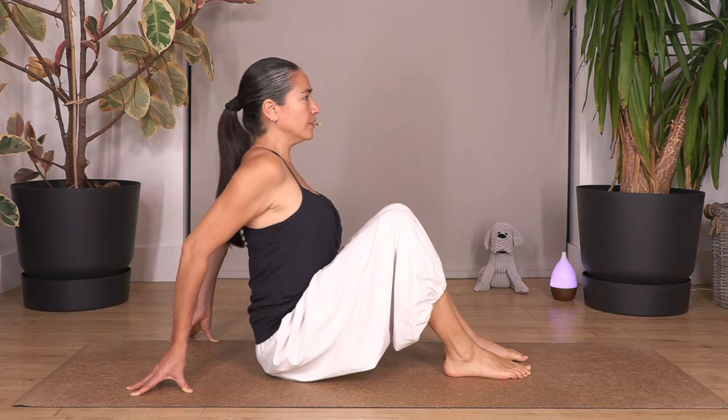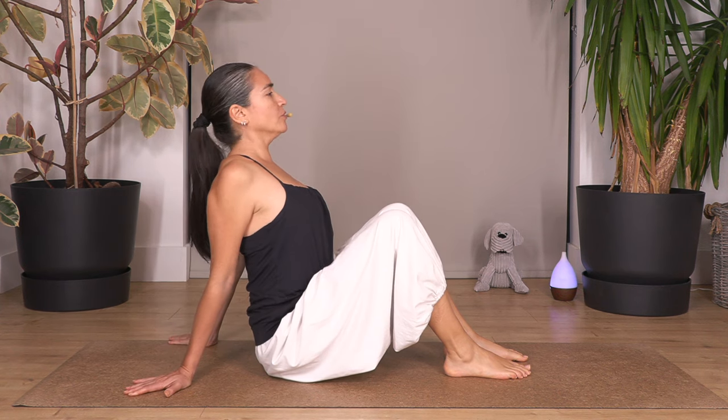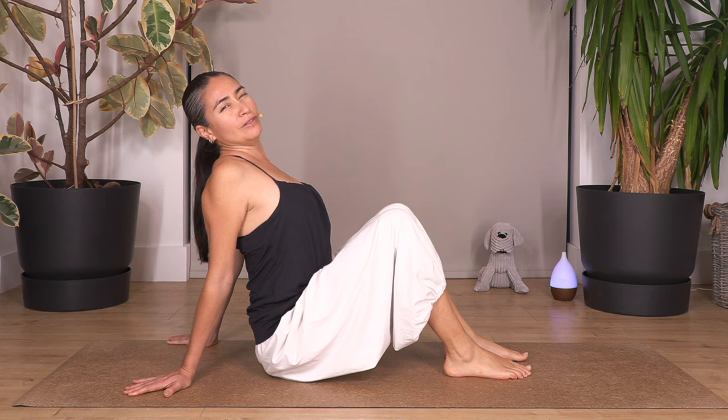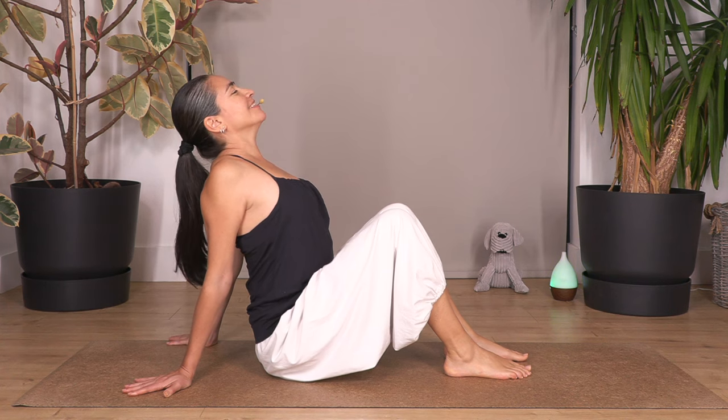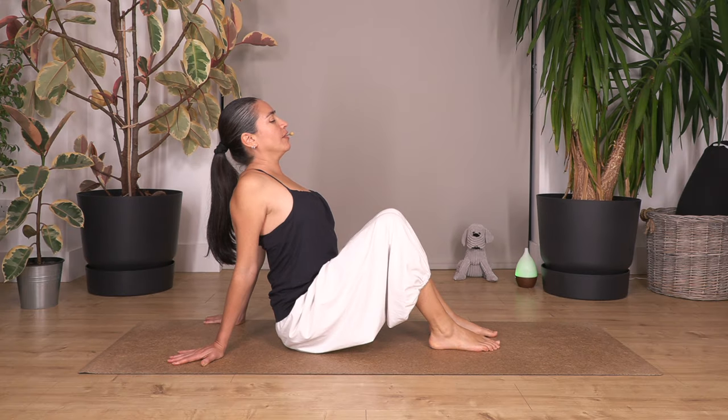Hold the same position, feet flat on the ground. We're going to lift our chest and go into a little back bend — you can drop your hands to allow you to open your chest more. Imagine you're on the beach and feel that sensation — open your chest, relax your shoulders. Hold for four breaths: breath in and out... three... two... just one more.